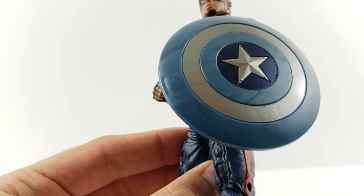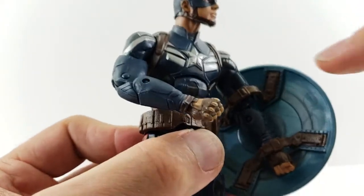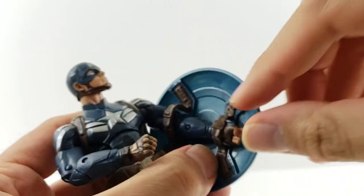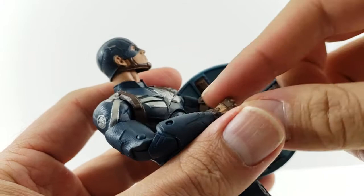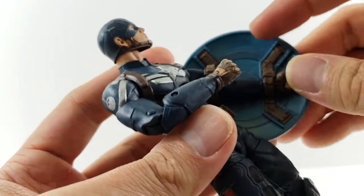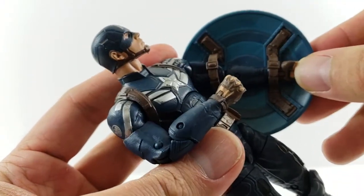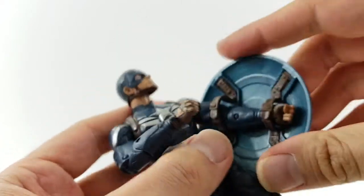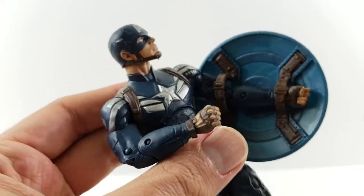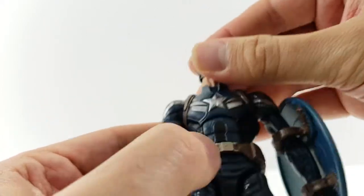The way the shield is strapped on, you can see it's got some brown straps with buckles and rivets. It's firmly stuck on there — I haven't swapped out hands on this figure in so long that the peg is really in there. The way I put it on is I take the hand off, slide the shield on first, then push the hand back on — it really secures it down. That's why I didn't have the shield off during this portion.